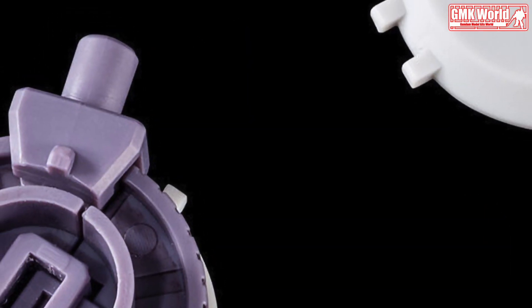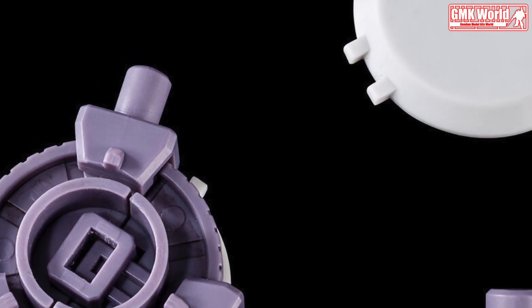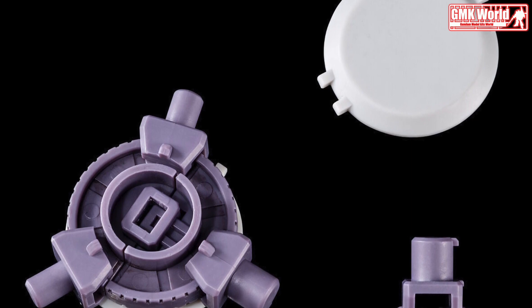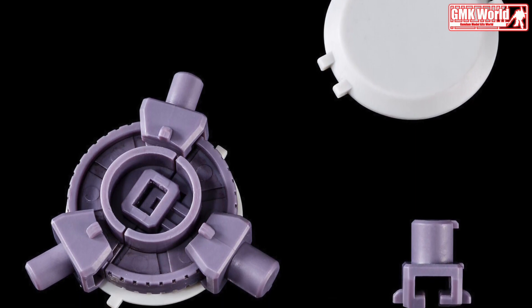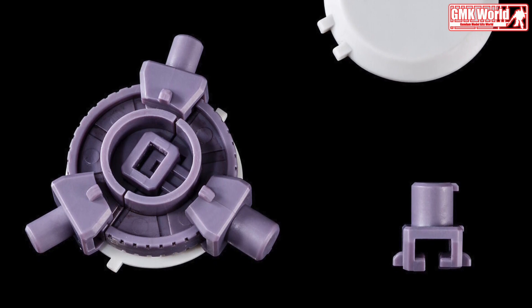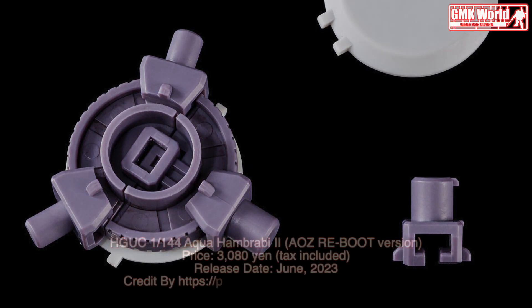Finally, this is HG UC 1/144 Aqua Hambrabi II, AOZ Reboot Version. Release info by premiumbandai.jp. For more information, go to https://p-bandai.jp/item/item-1000187715.